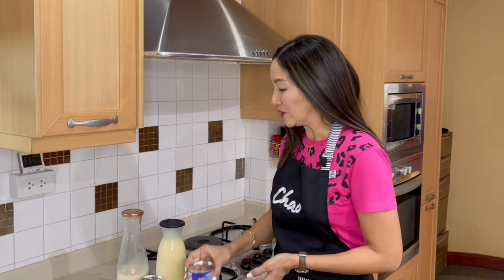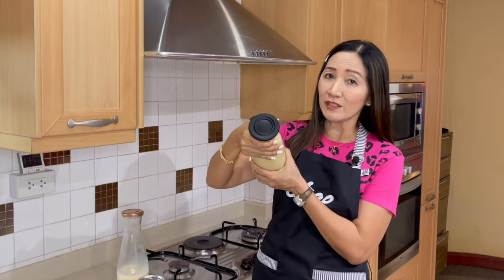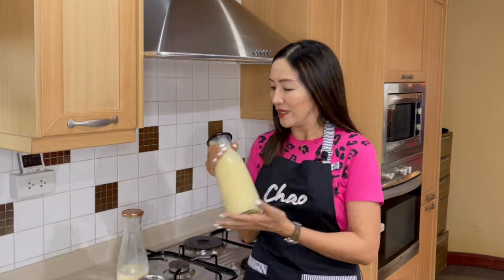What happens is that once you keep pure condensed milk refrigerated, it becomes even thicker and it's harder to pour out of the bottle and make your measurements.